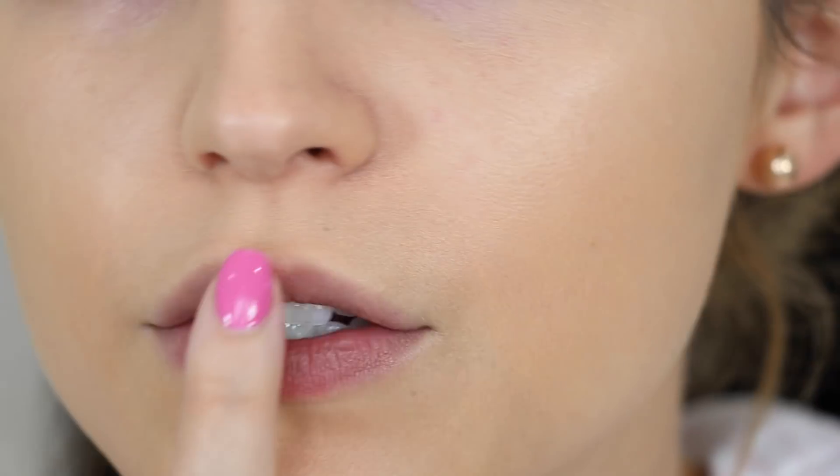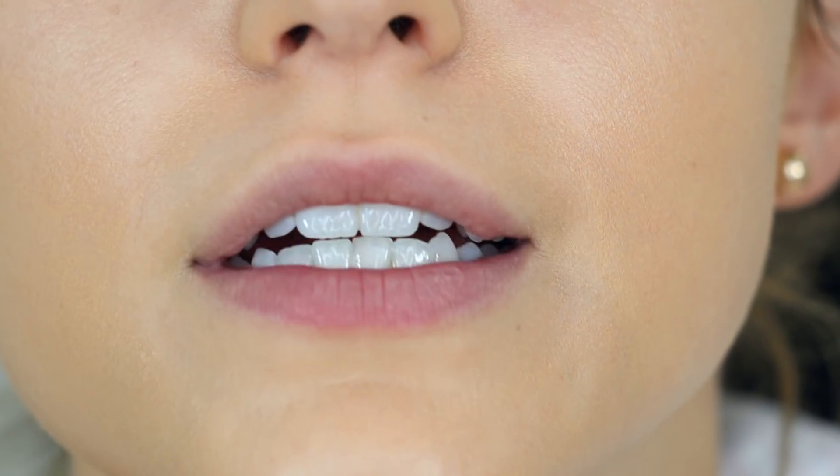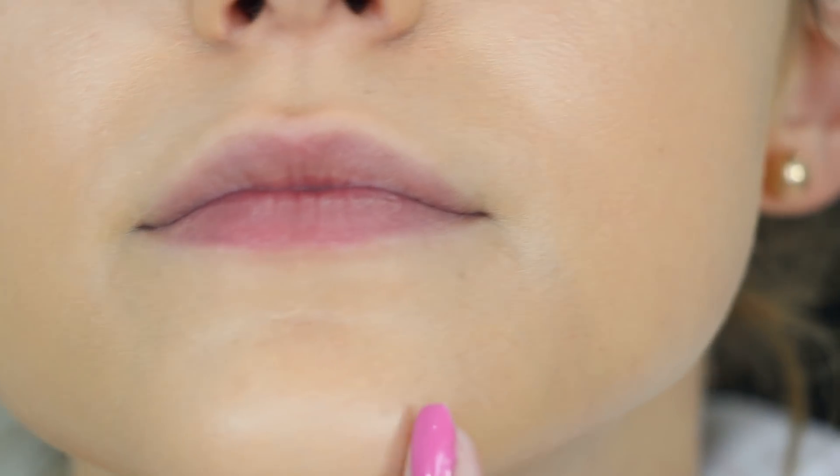I'm noticing just a little bit of dryness around my mouth, in between my brows, and around my nose, which happens to me pretty often with some matte foundations because I have very dry skin. You can kind of see it sitting on the skin in that area. It's not extremely noticeable — you have to get really close to my face to see it — but just in case you have very dry skin, I'm letting you know.